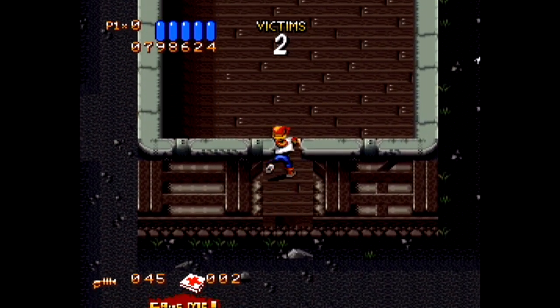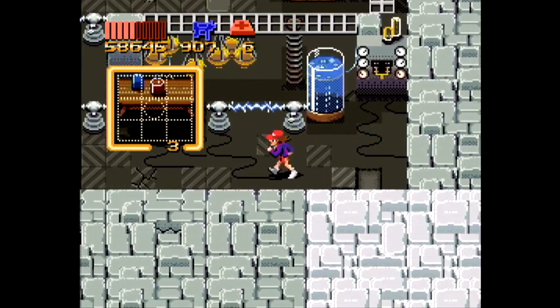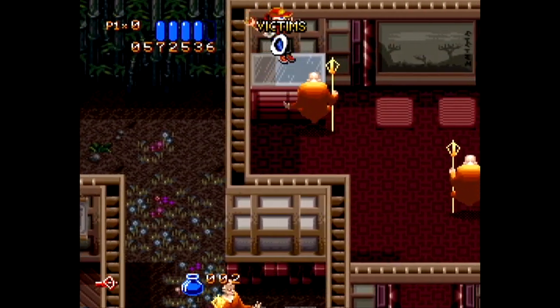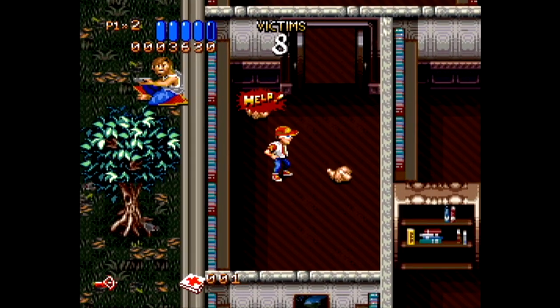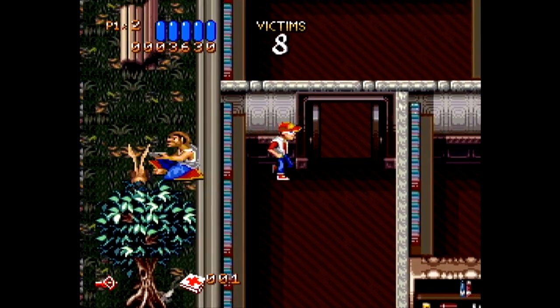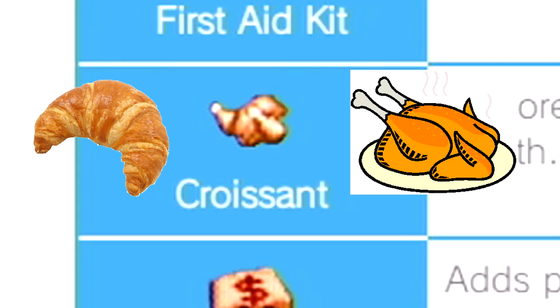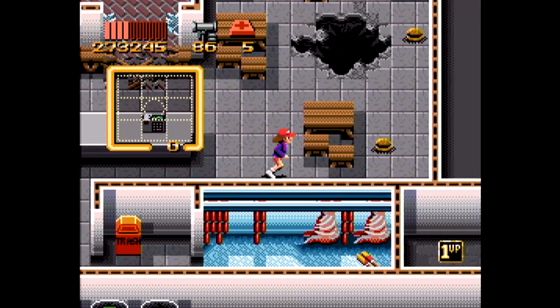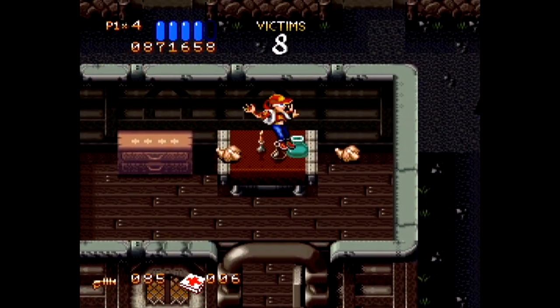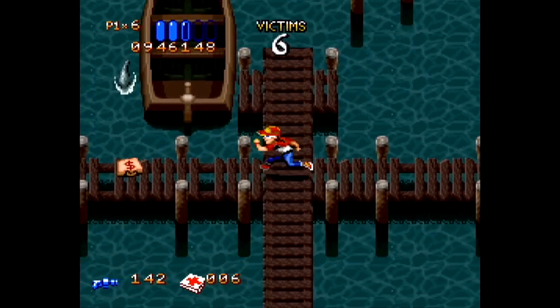The rest of the collectibles are thankfully pretty standard — extra lives appear much more often here, as they were pretty uncommon in Zombies Ate My Neighbors, probably to compensate for losing lives over the bad platforming sections. Then there are cooked chickens that partially recover health. According to the operations guide, those are supposed to be croissants, but they look way more like chickens. They appear more frequently than the 4 or 5 burgers in the previous game, because you'll likely need them. Money bags are just extra points contributing to an arbitrary high score.